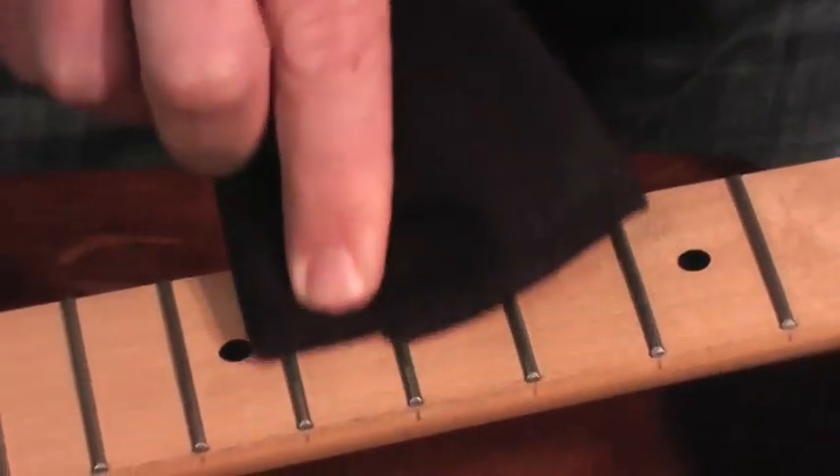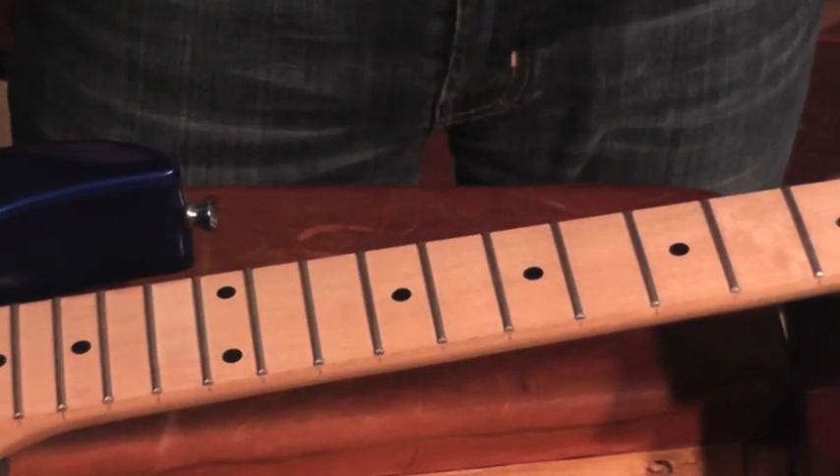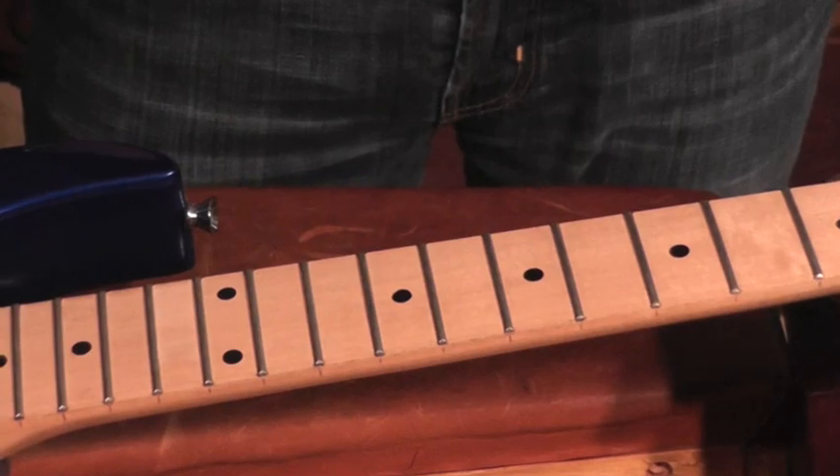No discolorization, all safe — and that is how you take care of your unfinished maple fretboard with Music Nomad's F1 oil. I'll see you next time.